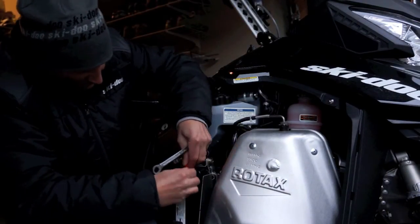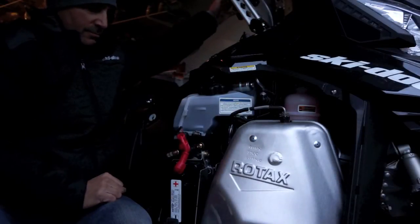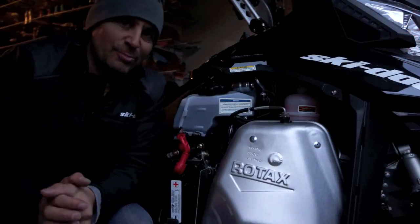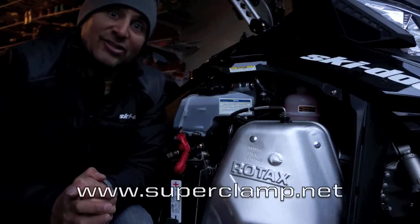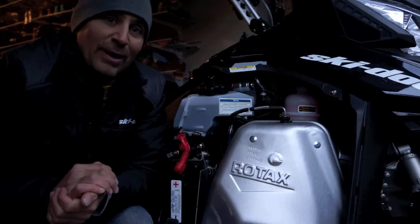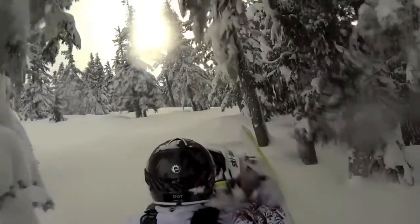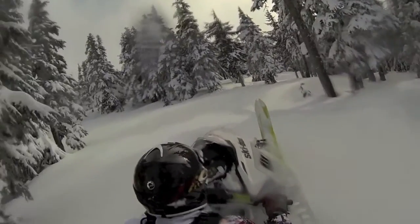There you go — we've installed it in a matter of minutes. We'll test it out. Starts perfect every time! You can check out the Earth-X battery online at superclamp.net and get them right through Superclamps. Put one of these Earth-X batteries in your electric start and you're on your way to lighter weight and smoother starting each and every time. Have a great winter out there. We'll see you later.